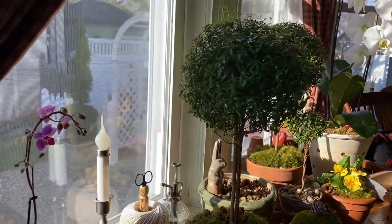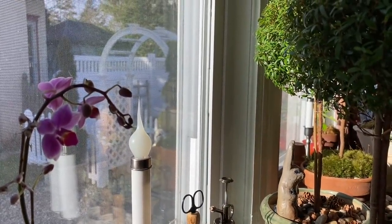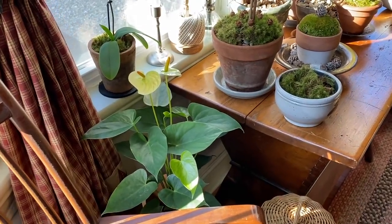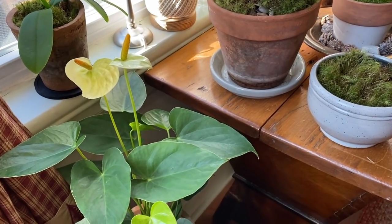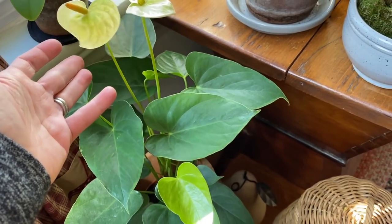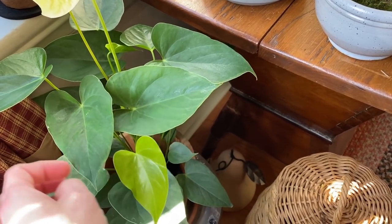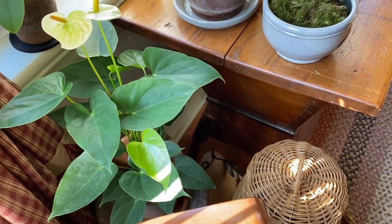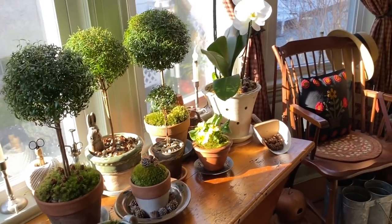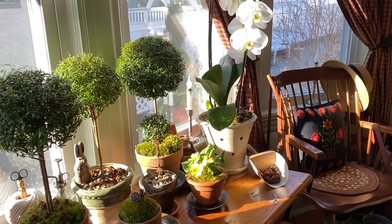My boys also gave me a brand new little orchid for my birthday the other day. And then this is an anthurium — I hope I'm saying that right — it looks similar to a peace lily. You can see there's a nice shiny new leaf. I've had this one for about a year; I got it last winter.